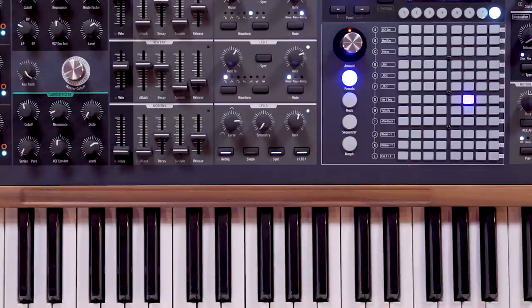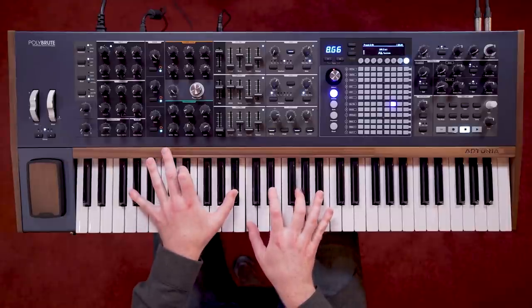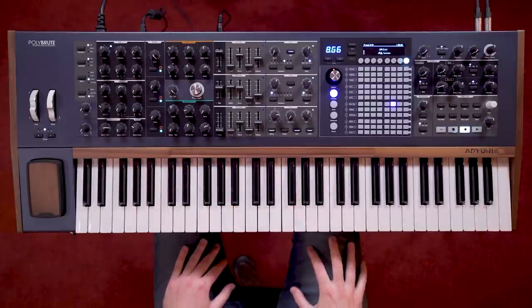Times LFO 1 not only changes the output level of LFO 3, but sometimes also flips its polarity. As with almost everything on the PolyBrute, there are more customisations and tweaks available for all three LFOs in the settings menus.